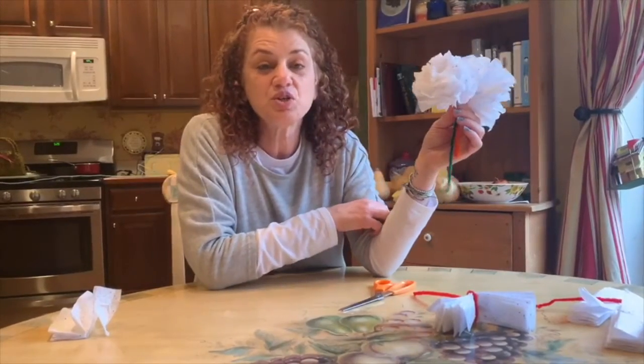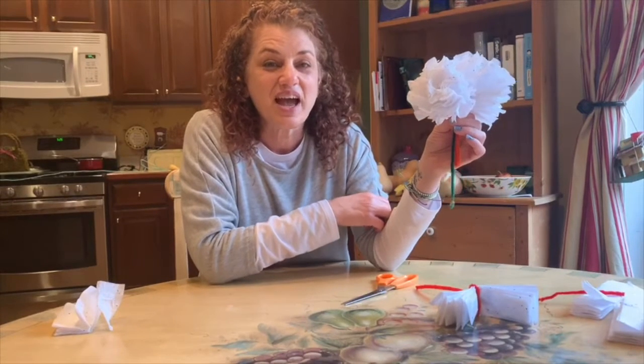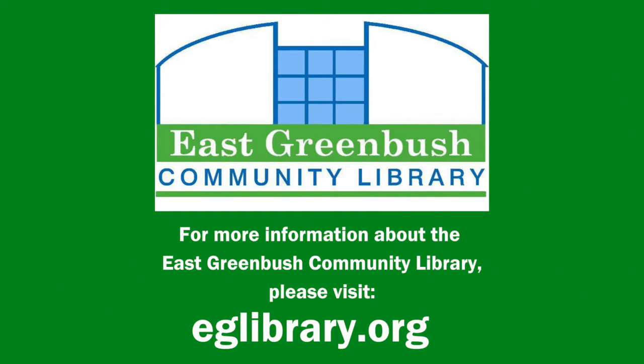I'm gonna keep looking for stuff to do with things around your house, and I'll see you next week — have a good one!